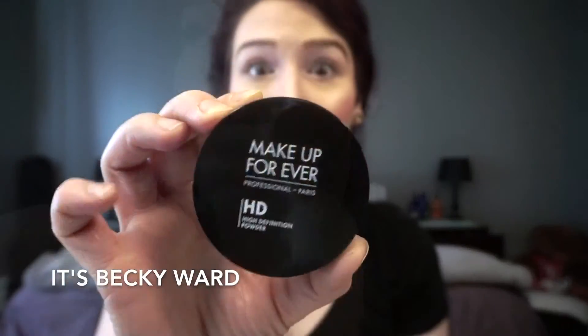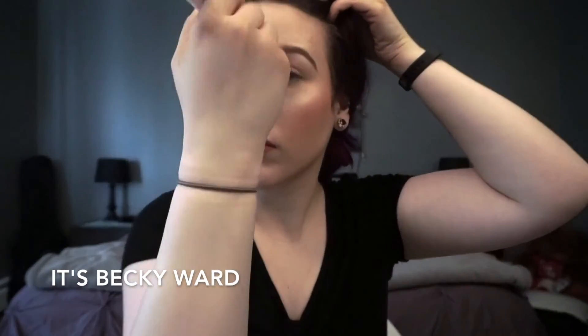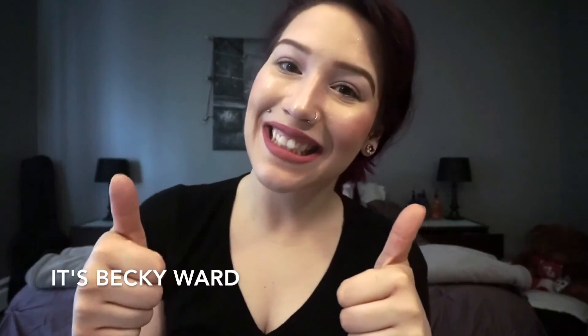Then I'm going to go in with my HD Powder from Makeup Forever just to set my face, because I knew I was going to be sweating today since it was so hot. And last but not least, I'm going to spray and set my face with Makeup Forever's Mist and Fix. And that is going to complete this video — I hope you guys enjoyed! If you did, please give it a big thumbs up, subscribe, and follow me on all my social media. I'll see you guys next time. Bye!